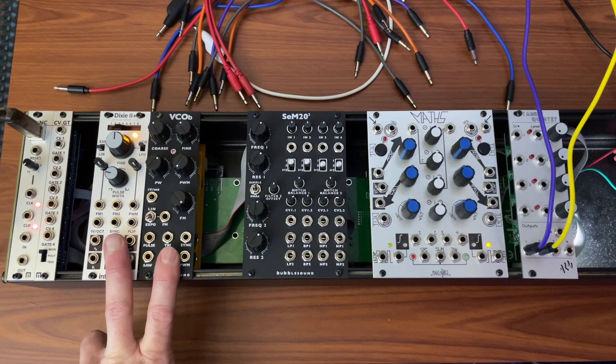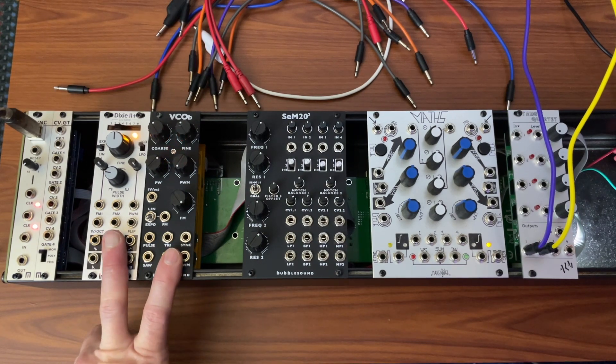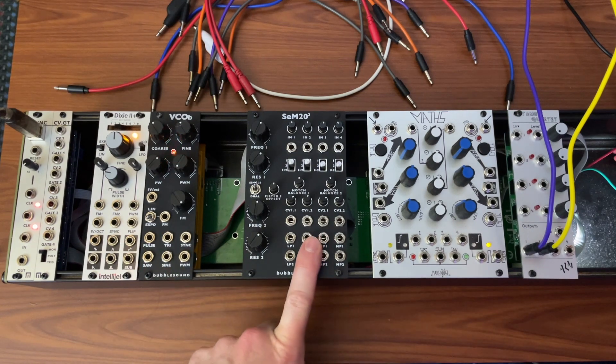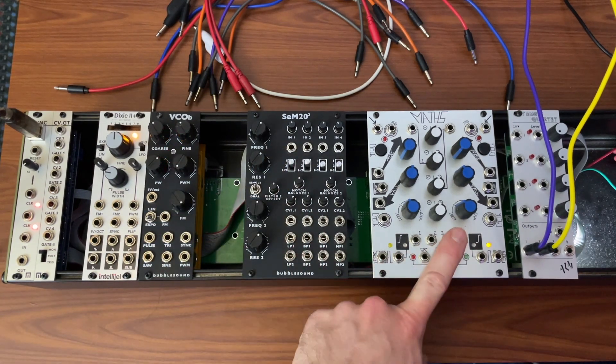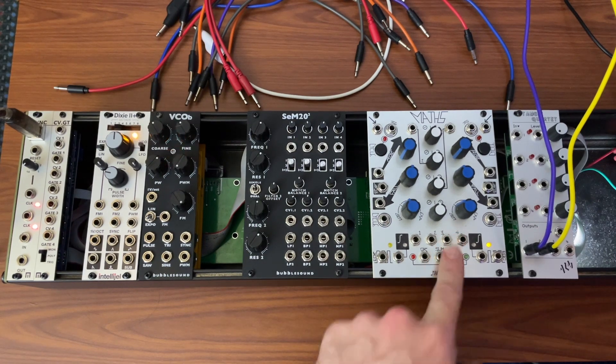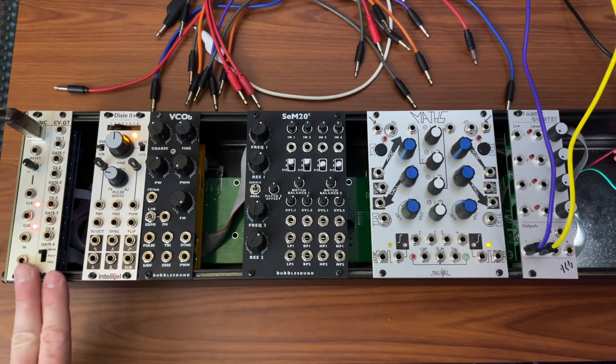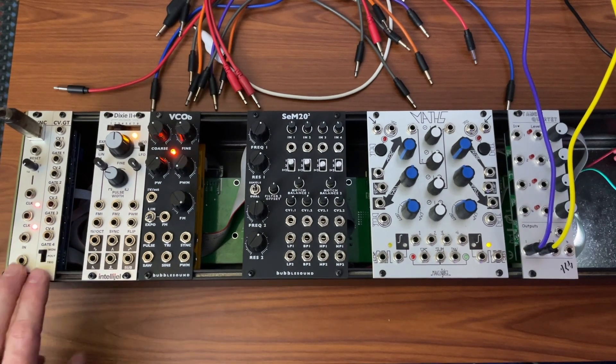So what I have here is two oscillators, and really that's all you need. You can get away with just one and just multi-track and layer them up. I have a dual filter so we can filter the sounds. I have my function generator — I chose Maths because it has some utilities to it as well — and I have my VCA. Over here I have a Maleco Sync.